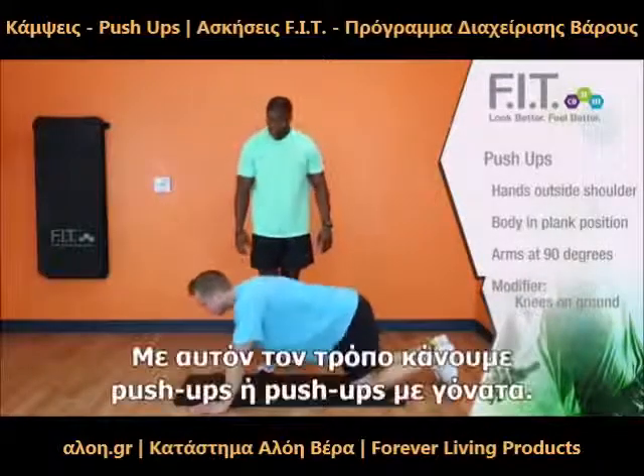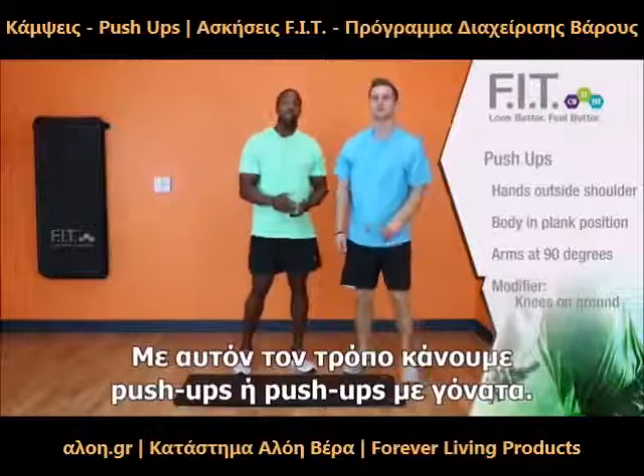And perfect. That is how you do a push-up or a knee push-up.